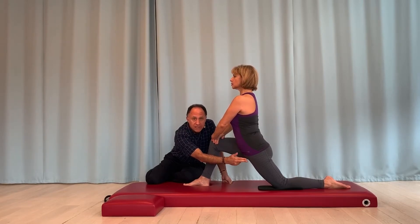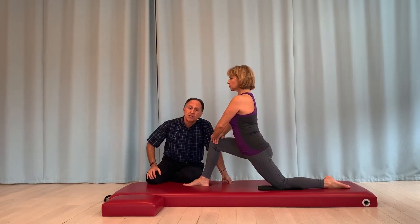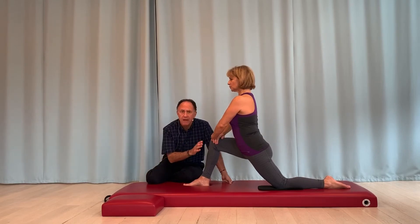Continuing medially: rectus femoris of the quads group, sartorius, iliacus, psoas major, pectineus, adductor longus, gracilis, adductor brevis, and the anterior head of adductor magnus. They're all theoretically being stretched.